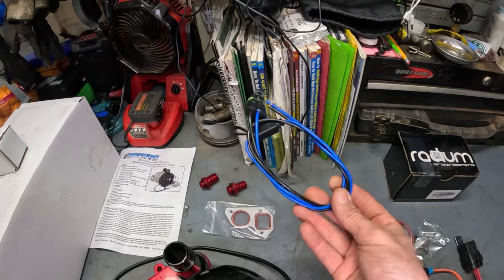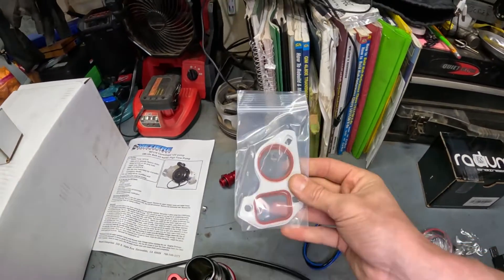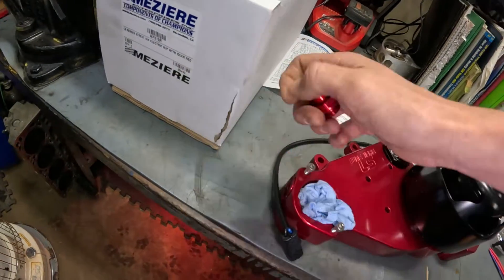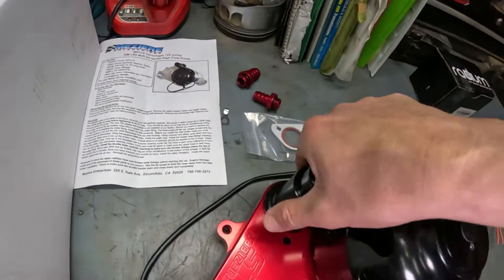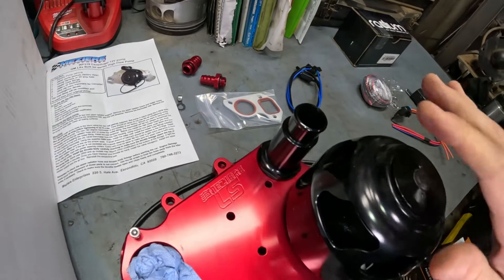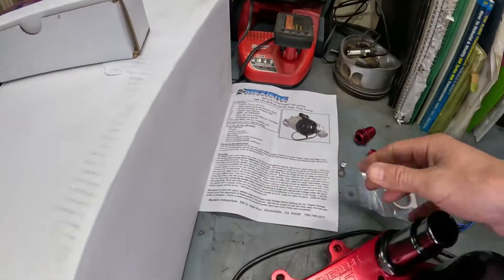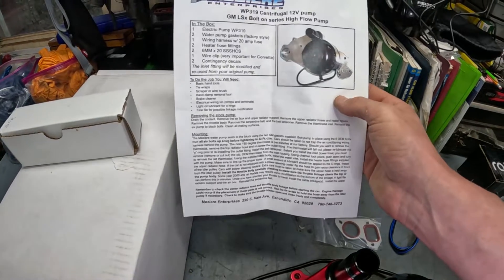It did come with some accessories like a wiring harness with an inline fuse. It came with new gaskets and heater core hose fittings — we've got to take our caps off, lube up our O-rings, and install it. Our inlet fitting is loose, something I need to inspect and torque down. The instructions do warn there could be some interference with the throttle body in certain situations like Corvettes, so please read your instructions for your application.